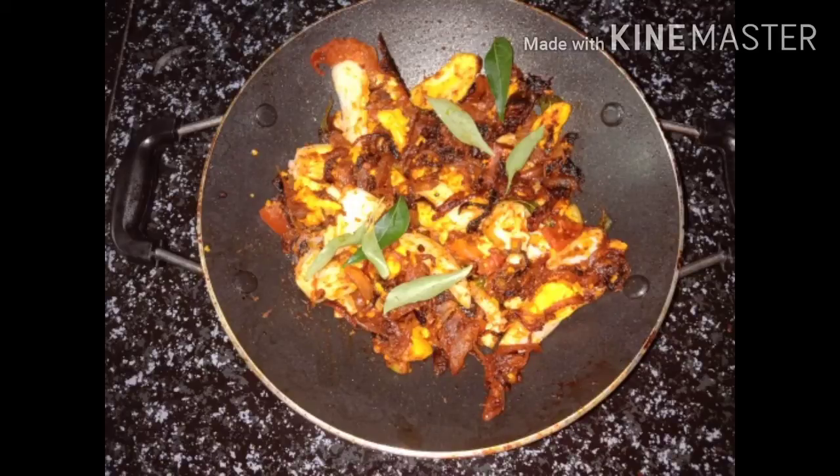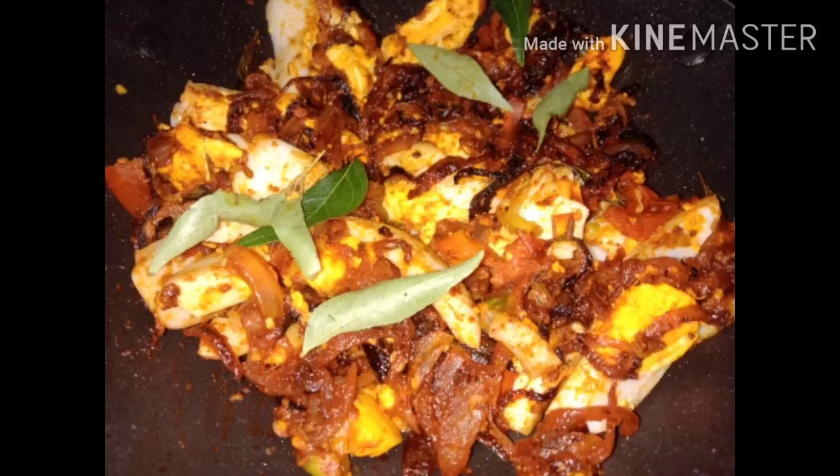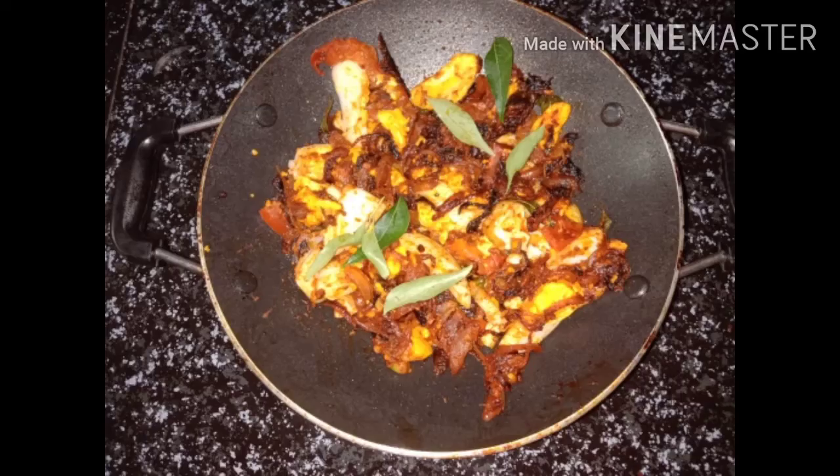Hi friends, welcome to the kitchen table. We have a very tasty dish. I am ready to cook it.